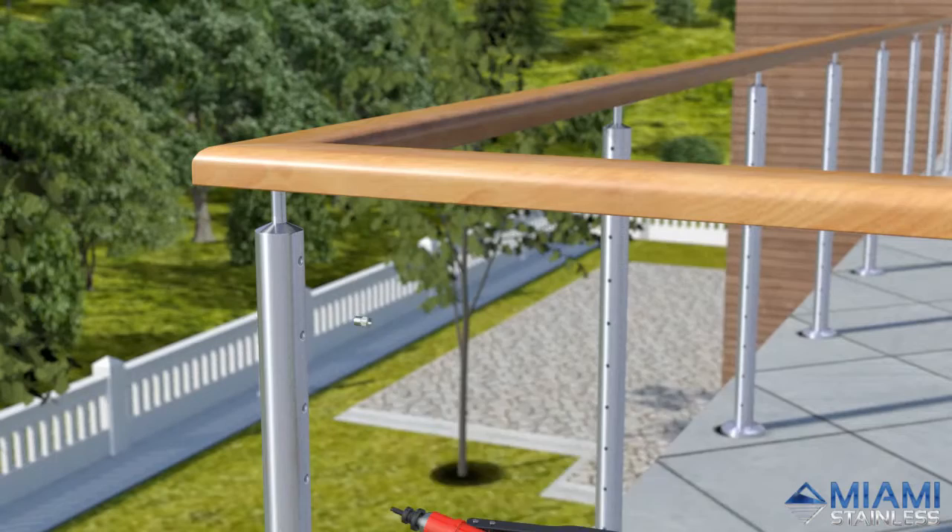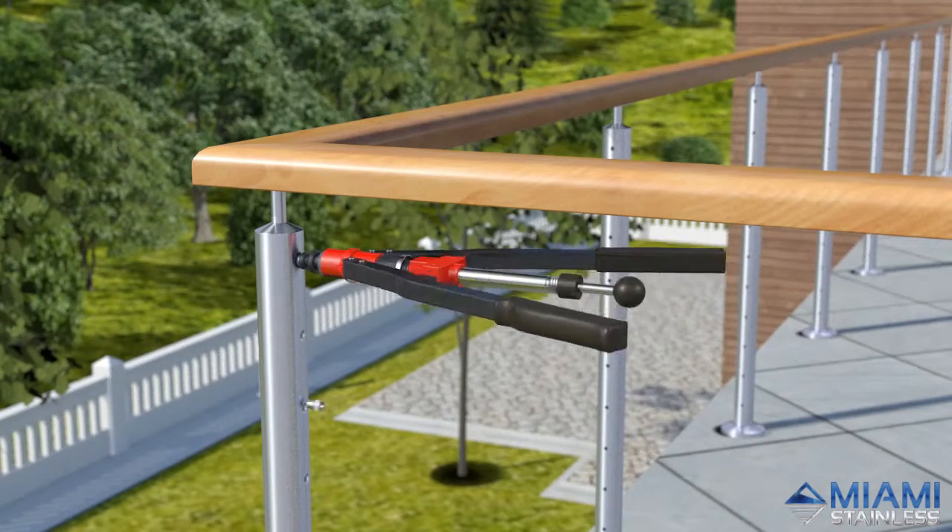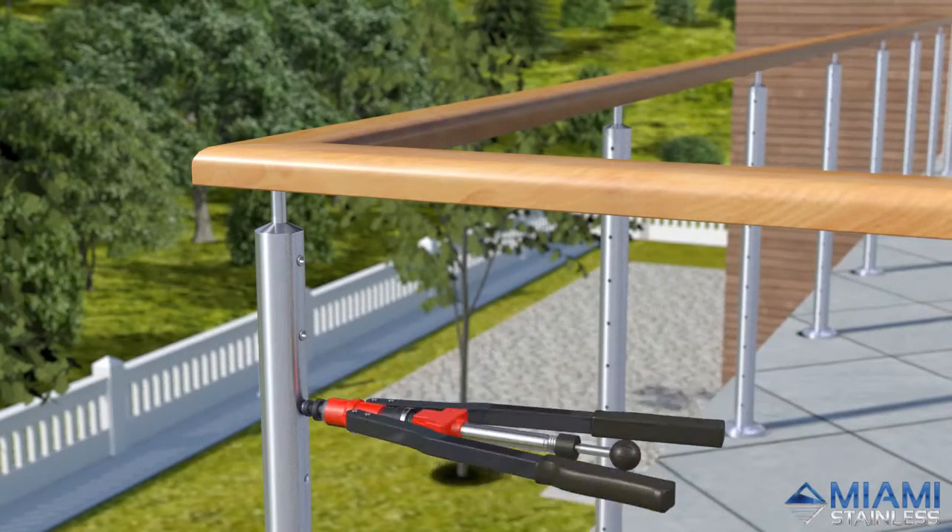Use the HN-02 nut rivet tool to insert the left and right hand nut rivets into the pre-drilled posts.